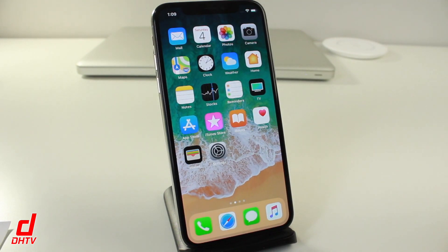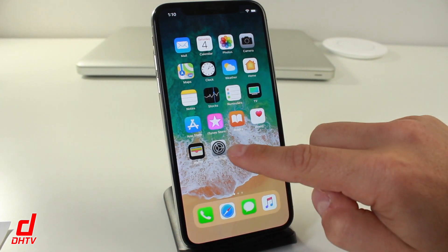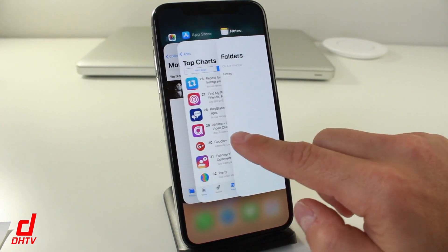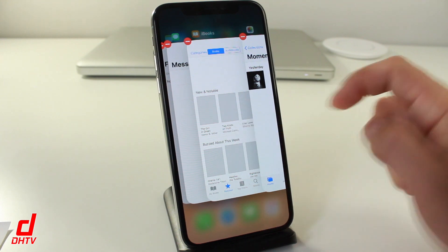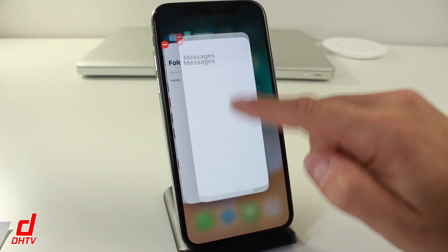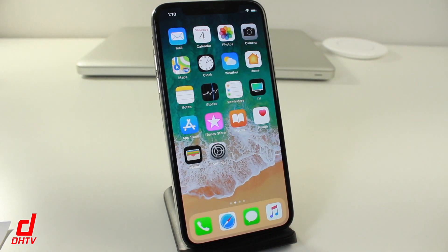Another gesture you need to use now is multitasking. In the past, you would double-click the home button to open all your background applications. With the iPhone X, you need to swipe up from the bottom and hold, and it'll open those applications. You can scroll through them and open them up, but to close them you need to tap and hold until minus icons appear at the top — you can tap those or swipe up. Note: if the icons aren't showing, swiping up will just bring you back to the home screen.